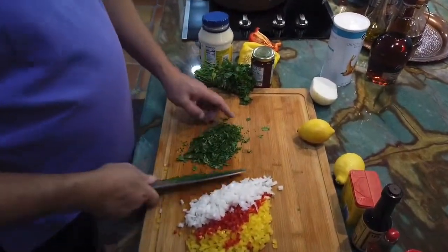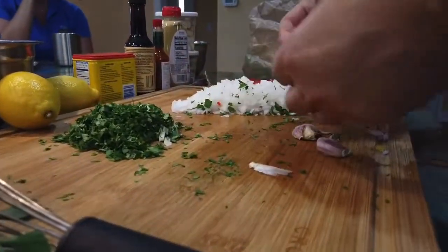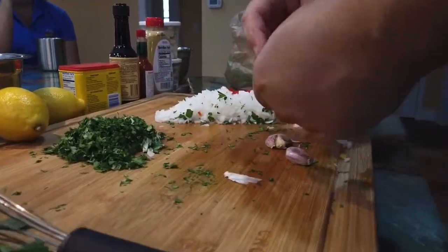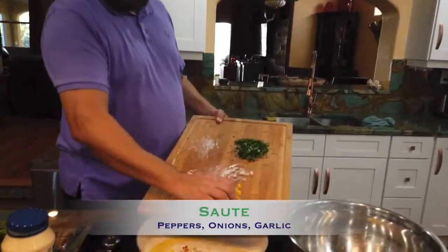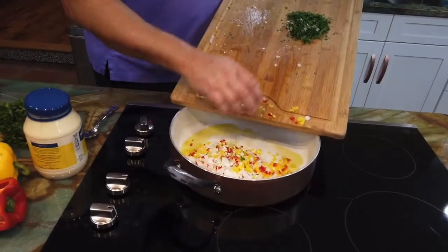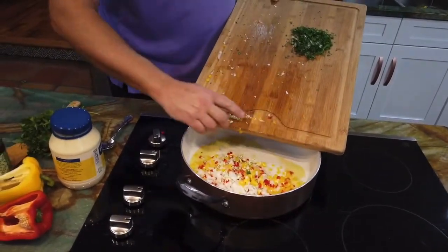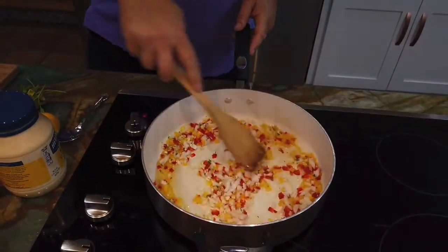We ordered the quartzite in from Orlando. There's a bunch of selection in Orlando, a bunch of different outlets where you can go and shop your stone. We liked the colors of this one because it kind of looks like the Bahamas water. We've accented it with some copper, and it came out really, really good. We're stoked — about as stoked as I am about these crab cakes!